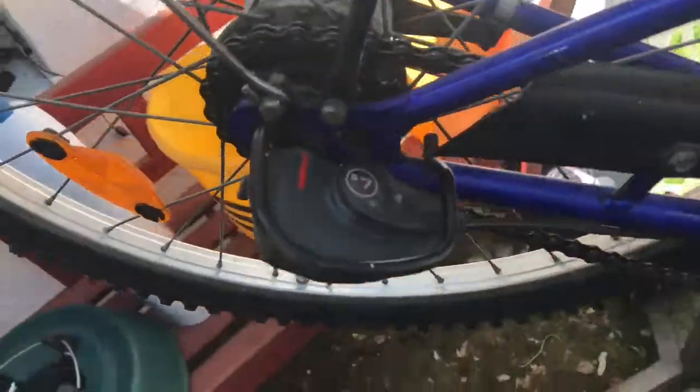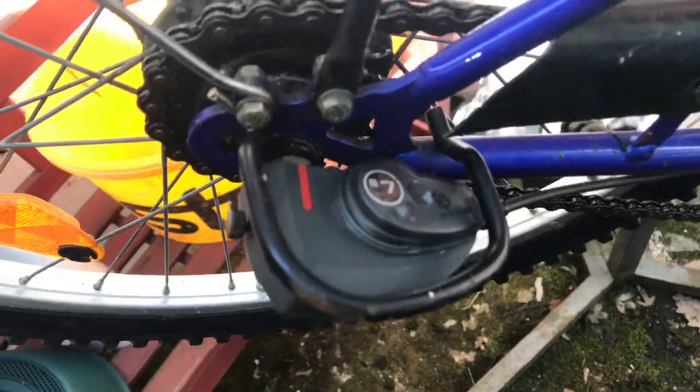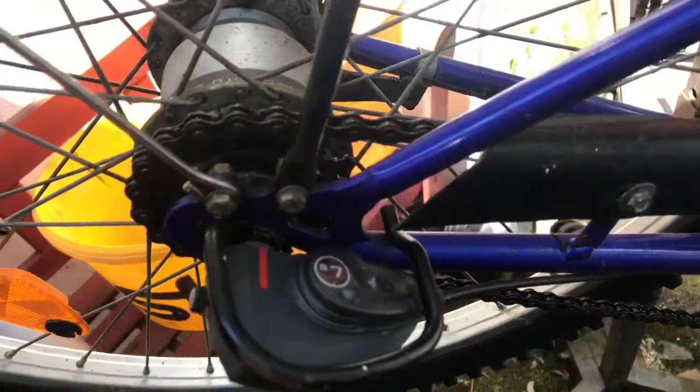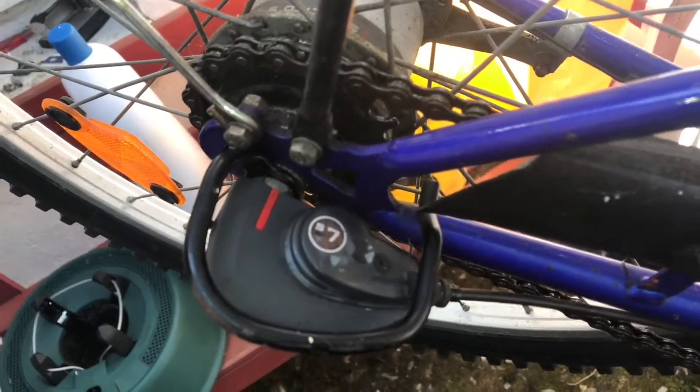Hello! Today I'm going to show you how to adjust your hub gear or internal gear hub in case of problems with it.